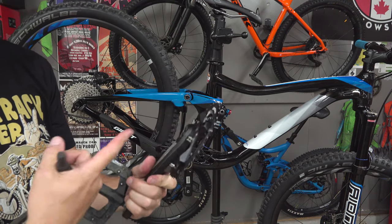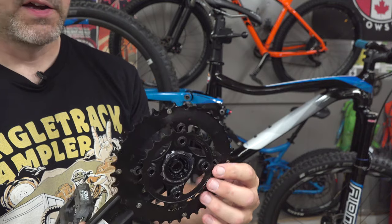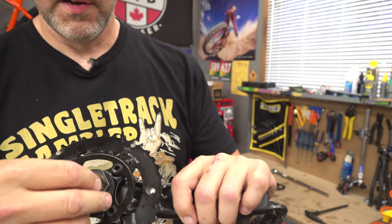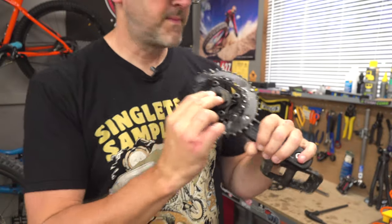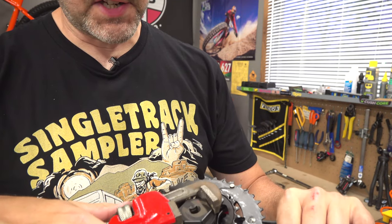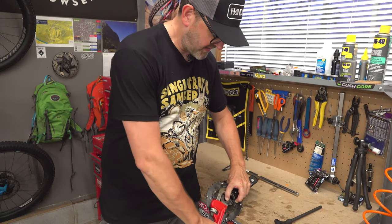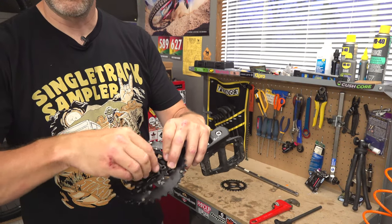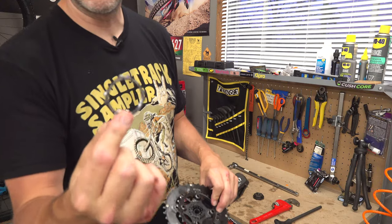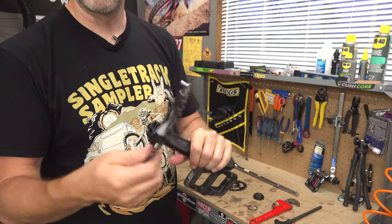So we've got basically the crank and the chainring off. You'll see on the back of this there is a lock ring that'll remove this 2x chainring setup. You're going to take that lock ring tool and notch it in there, then take your wrench — if you have a properly sized wrench it's advised that you use it — and crank counterclockwise to loosen it up. Take that off, and there's the lock ring on the chainring. That chainring will just pop off now.